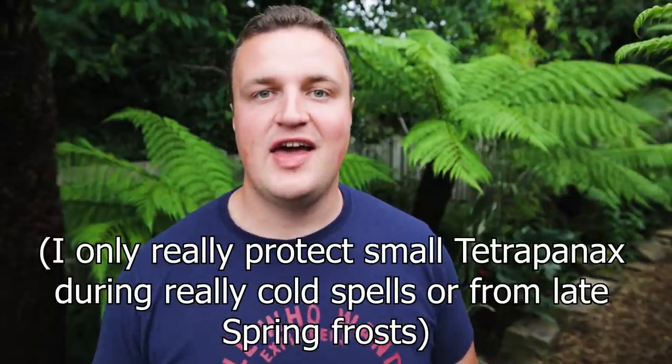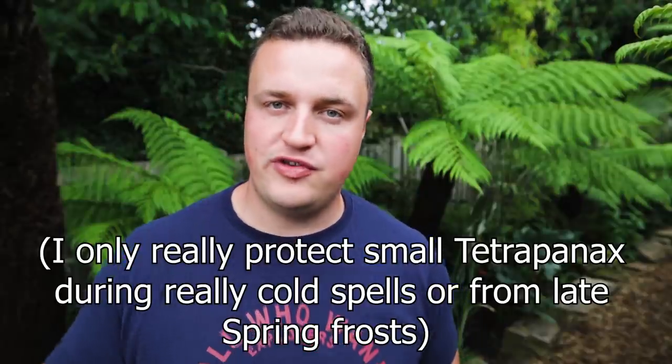The third reason is just how easy they are to grow. This won't be a long care video like my one on Dicksonia Antarctica tree ferns with lots of different watering and winter protection requirements. Tetrapanax are an easy plant to grow, and once they get a certain size they're very hardy — certainly for anything we'd experience in a usual winter. Easy to grow, really impressive, and they grow quickly.